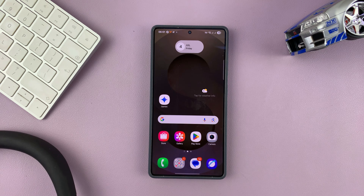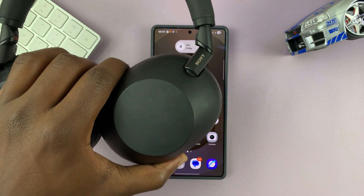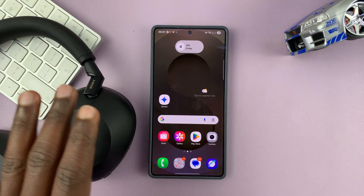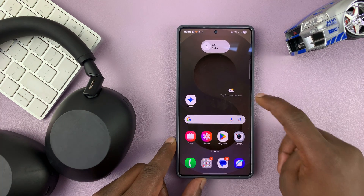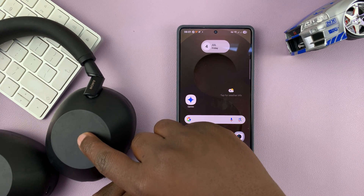So today I'll be showing you how to make your Samsung phone ring through the headphones only. You might have connected some Bluetooth headphones to your Samsung phone and you want, when you have an incoming call, your phone not to ring and you can hear the ringtone just through the headphones.